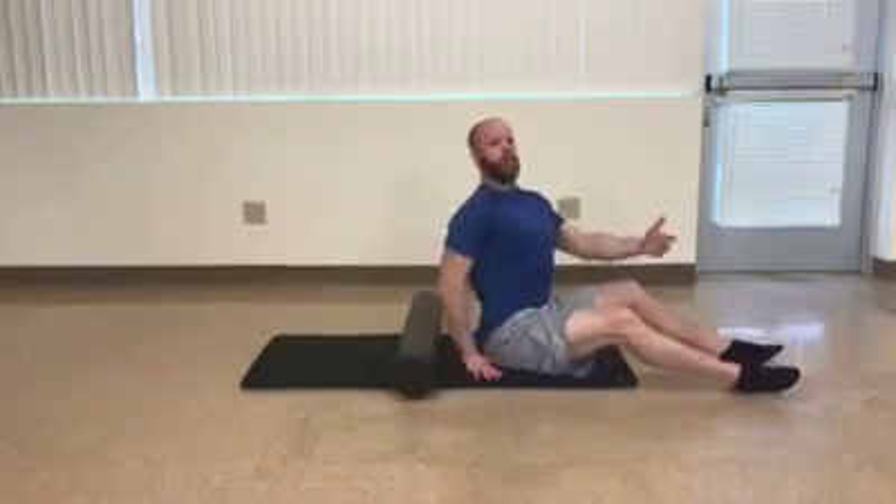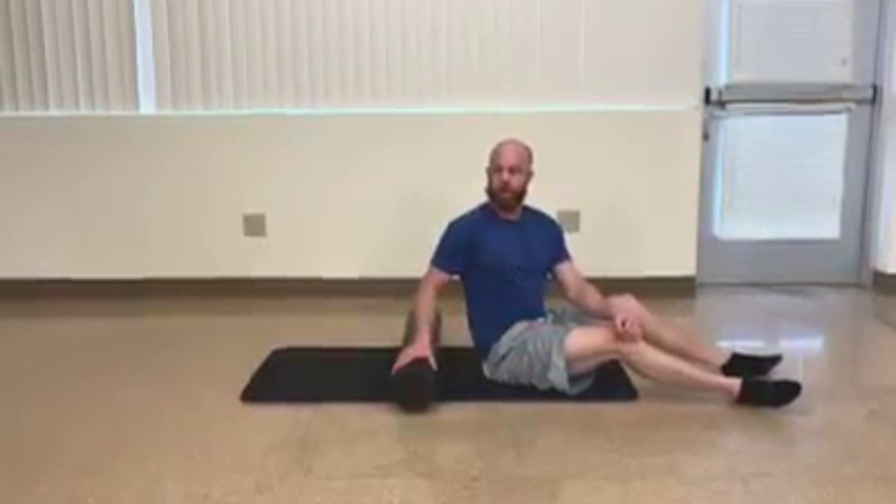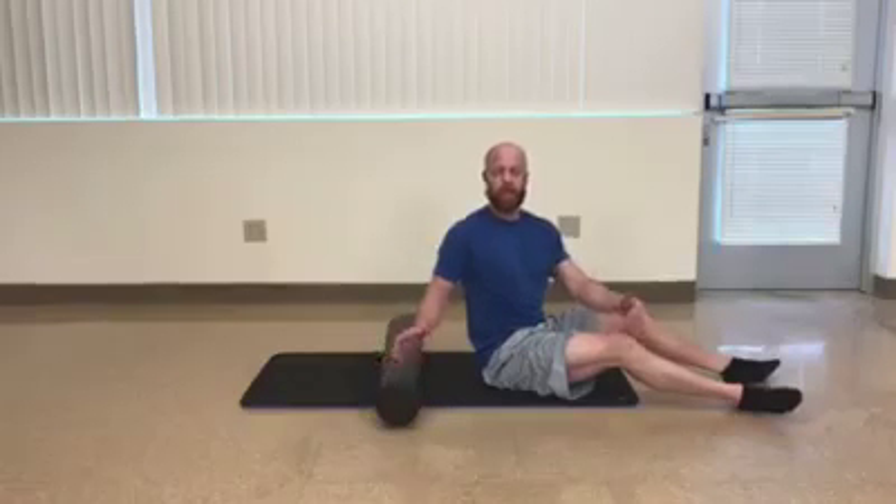And again, that's going to help improve any sort of stiffness in the upper back. Perform about five to ten reps on each side with the rotations, and about ten reps with the extensions. A great way to just help open up your upper back, improve your posture, especially along with some upper back stability exercises. Go ahead and give them a try. Thanks for watching.